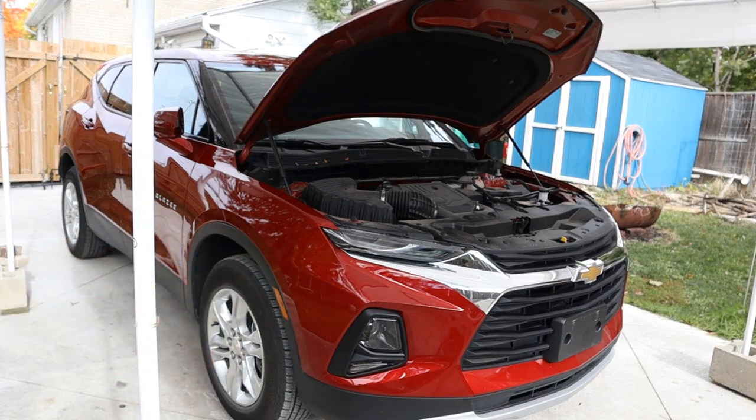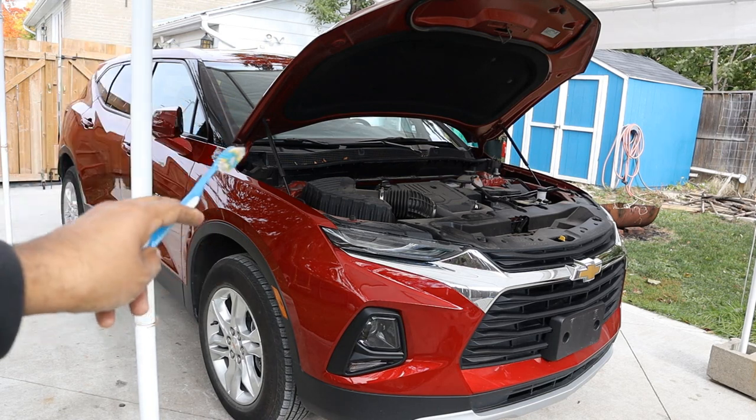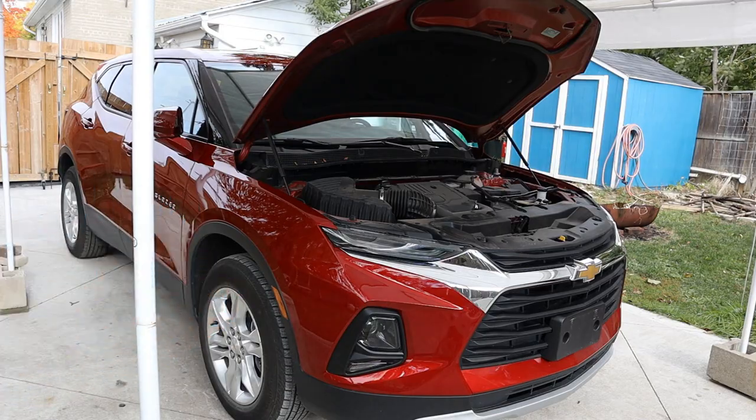Today we're going to be reviewing the Chevrolet Blazer. While other reviewers would take this vehicle off-road to the trails, we're going to be taking a look under the hood and underneath this vehicle to see what's inside and how it works.